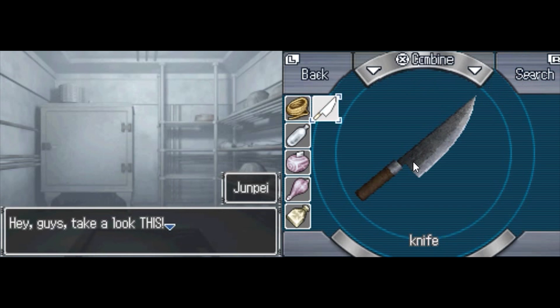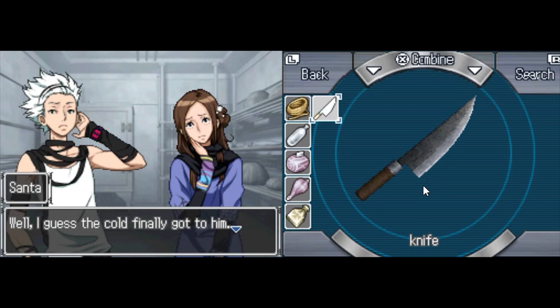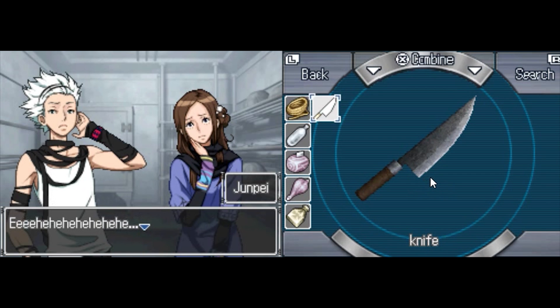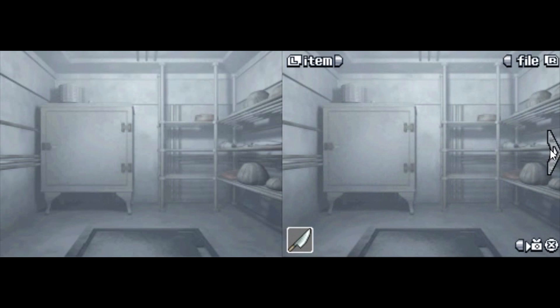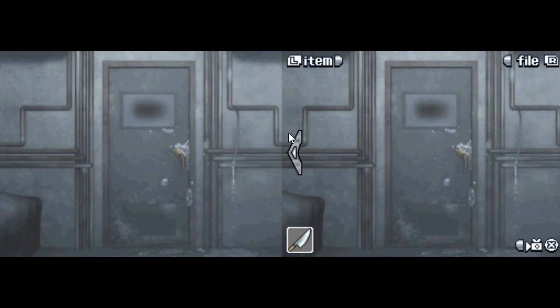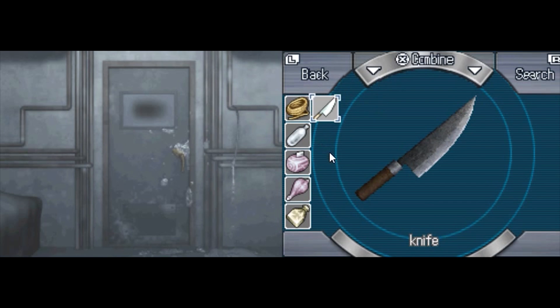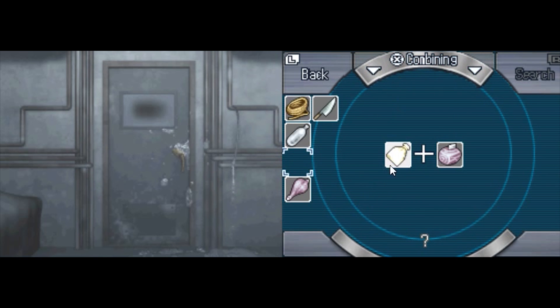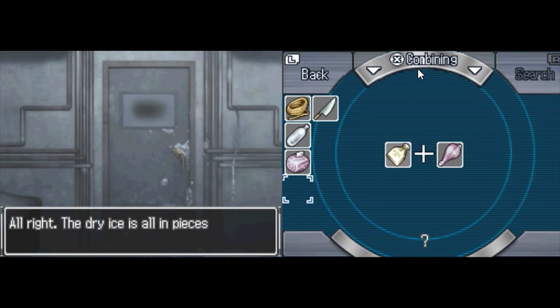Guys, take a look at this. Ta-da! The knife! I guess the cold finally got to him. Look at my knife! Jumpy, you're scaring me. I could stab all of you. Nobody would ever find out. Nobody would even care. Let's see what we can combine stuff with. We combine that — no, we combine it with this. Huh, apparently that works. The dry ice is all in pieces now.